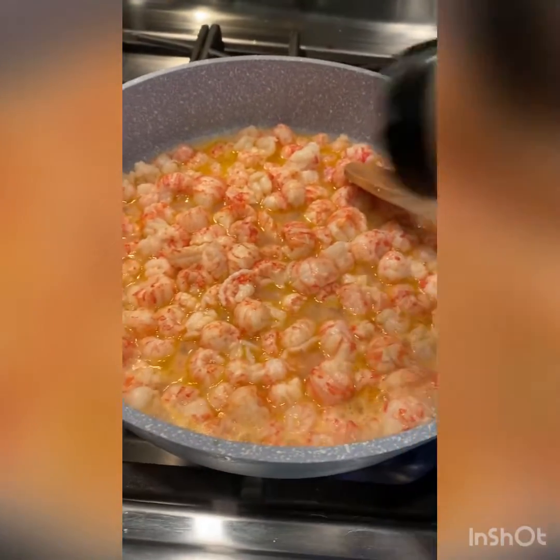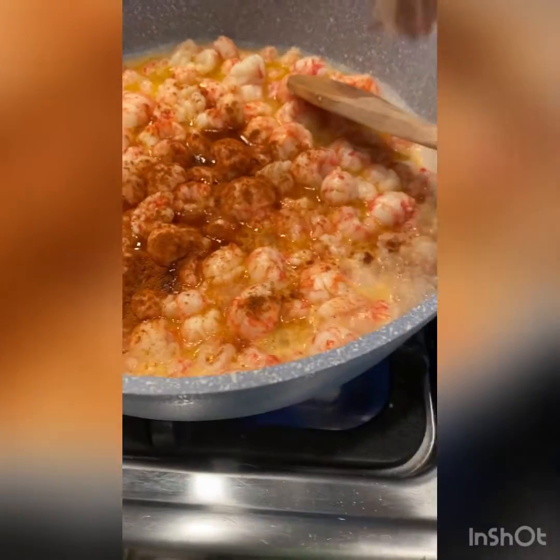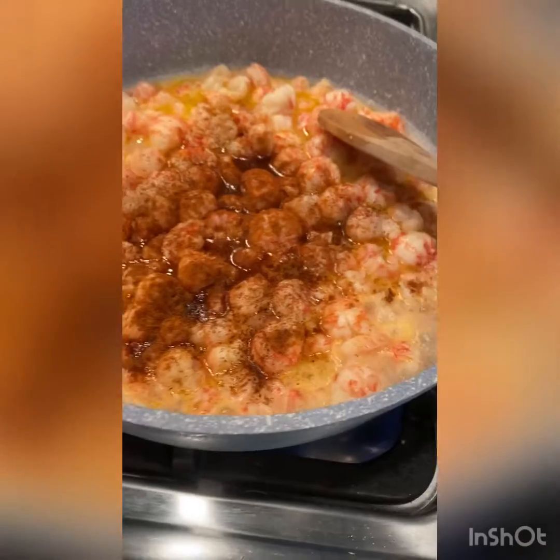We're going to simmer this until they start to cook. While they're simmering, you're going to add a couple of dashes of paprika, a little bit of chili, and then about a teaspoon of Old Bay.